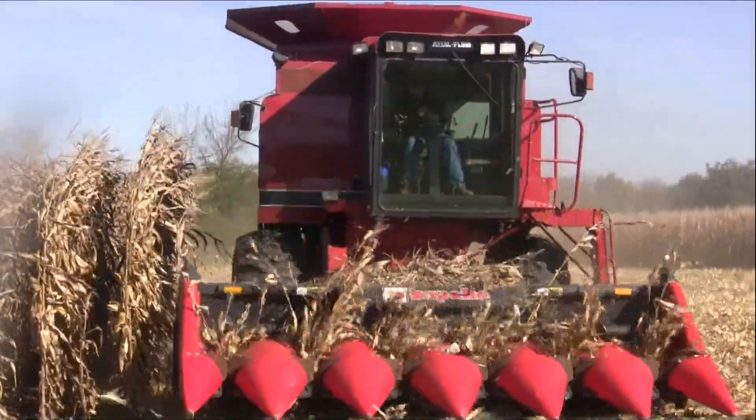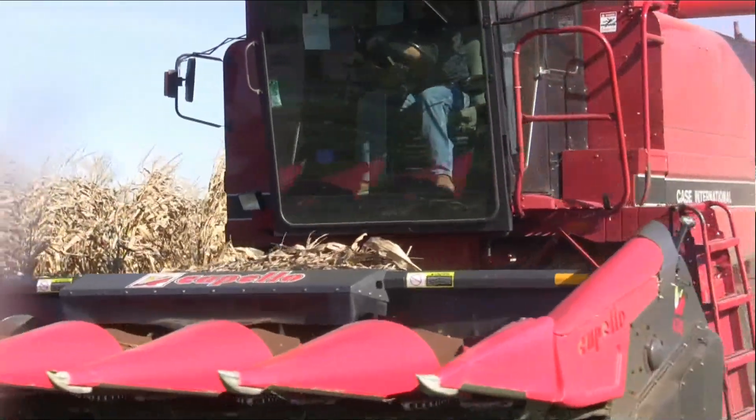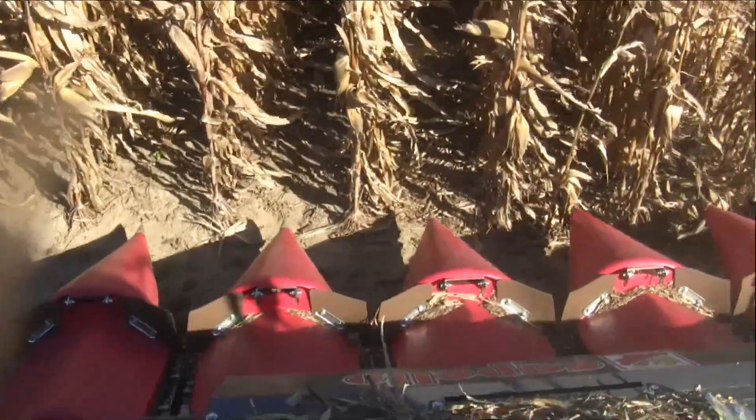Tyler Schindel is a PFR operator for Beck's in Ohio, and he has the view from the cab. It's a pretty good corn head — it does a great job chopping and all the other features are pretty good. It does draw power down and uses a little more fuel, but at the same time we're not having to run a vertical tillage behind our corn stalks, so I think it's saving us time and saving us a little money in the end.